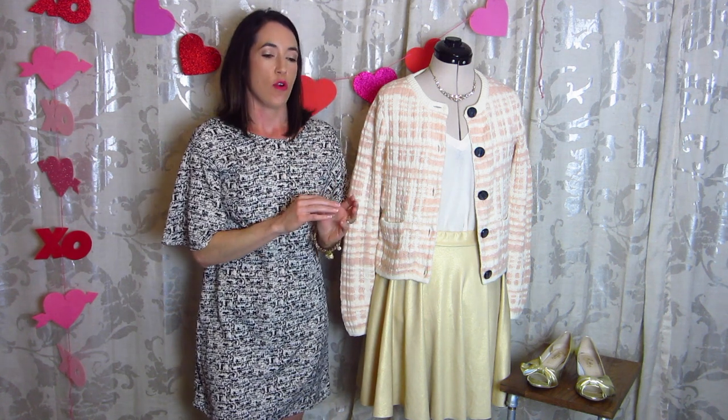Hey guys, it's Abby. Valentine's Day is coming up and if you don't have any outfit plans yet, don't worry. I have got three easy makes that will take you throughout the entire day. Whether you're going to brunch in the morning, have some afternoon plans, or you've got plans to go out for dinner, I've got three outfits that are super easy. They all can be downloaded as PDFs if you don't have access to the paper pattern. And if you've already got fabric in your stash, you can easily whip one of these out in an afternoon and be ready for Valentine's Day on Sunday.